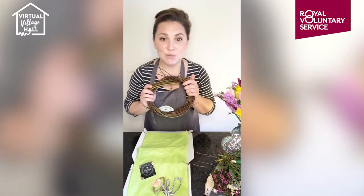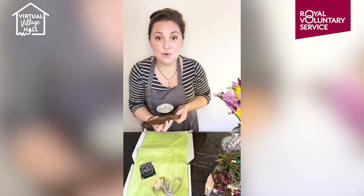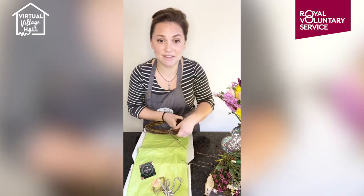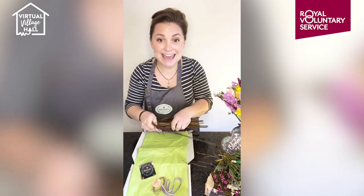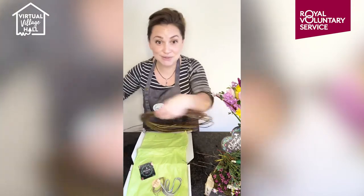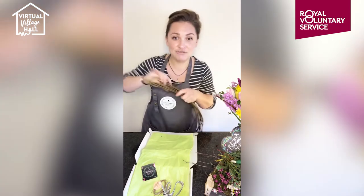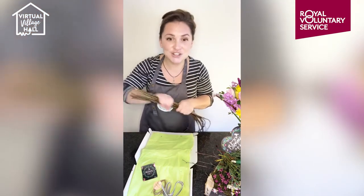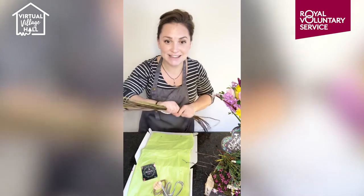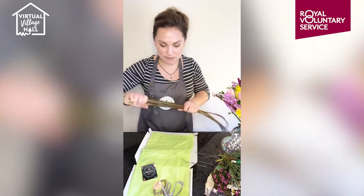When you get your willow, we have basically tied it in a massive knot. It's fresh willow all the way from Somerset — we have a fabulous supplier down there called Musgrave Willow Growers. Carefully unravel your willow because it might just unravel everywhere and you don't want to get hurt by it. Then you're just going to try and straighten it out a little bit — it doesn't have to be perfect. We're going to add some kinks and bends to it.